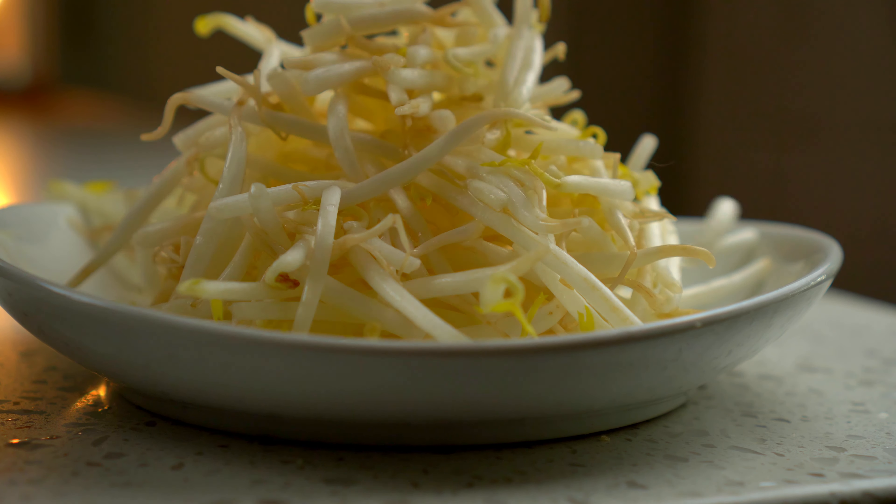And for some aromatics — garlic and shallots — ground into a chunky paste. It doesn't need to be too fine.